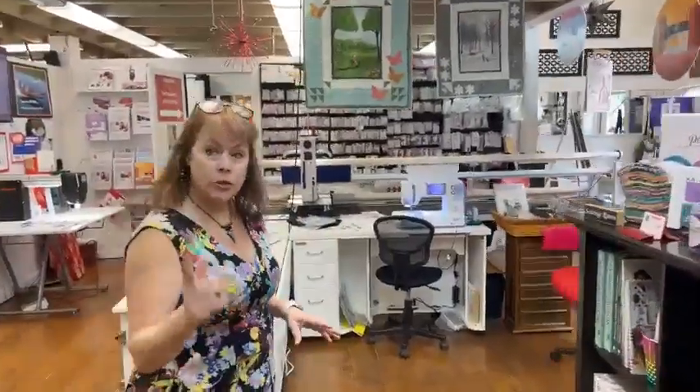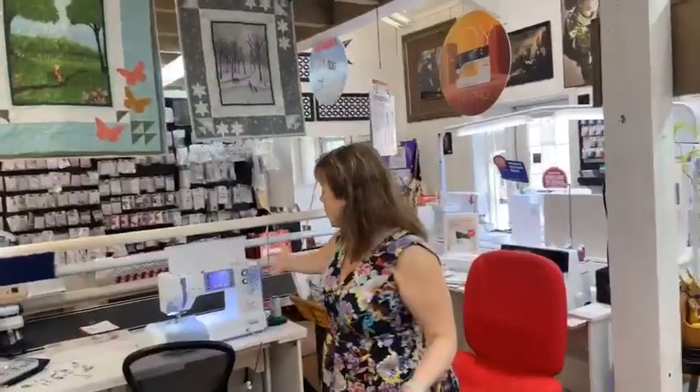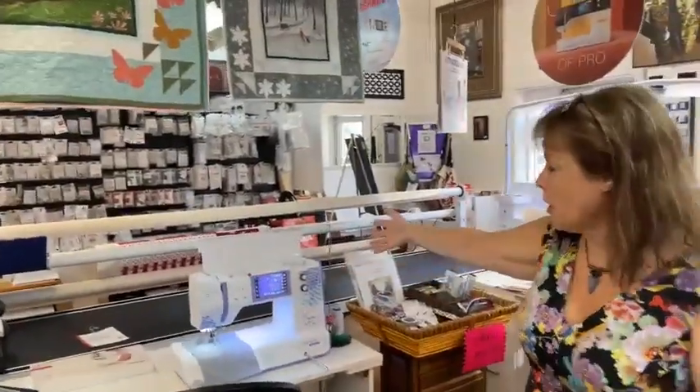I told you guys that we were going to talk about a couple of really important things today, and one is the Yaya Han machine — and I want you to be aware of the Yaya Han machine.